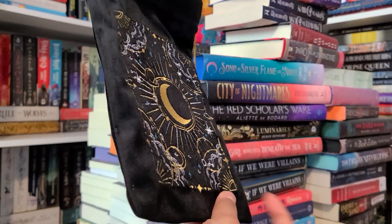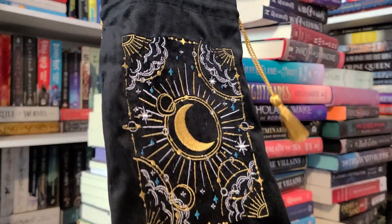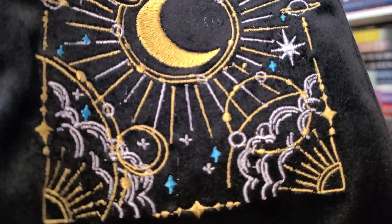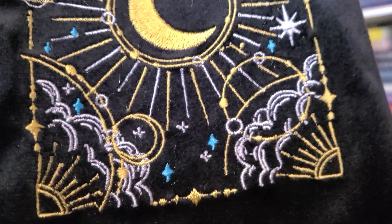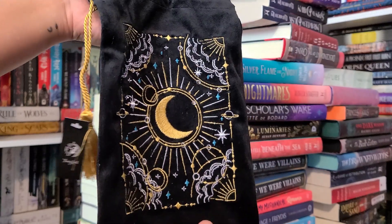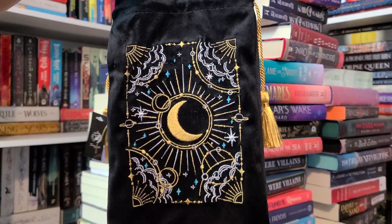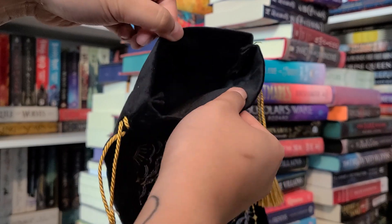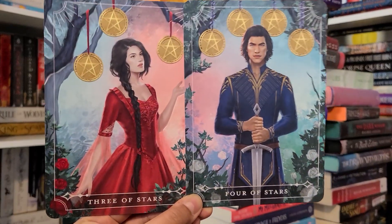Next is a tarot pouch designed by Quirky Club Collective. The embroidered pouch is perfect for safeguarding your Fairyloot monthly tarot cards or even as a TBR pouch. I really like Quirky Club Collective designs — in my last unboxing I mentioned I have a book sleeve from her. I also have a journal, a notebook, and I think two bookmarks from her. I love her style — very moon and stars, sky and universe type aesthetic. It's a nice size and has a lovely velvet feel.